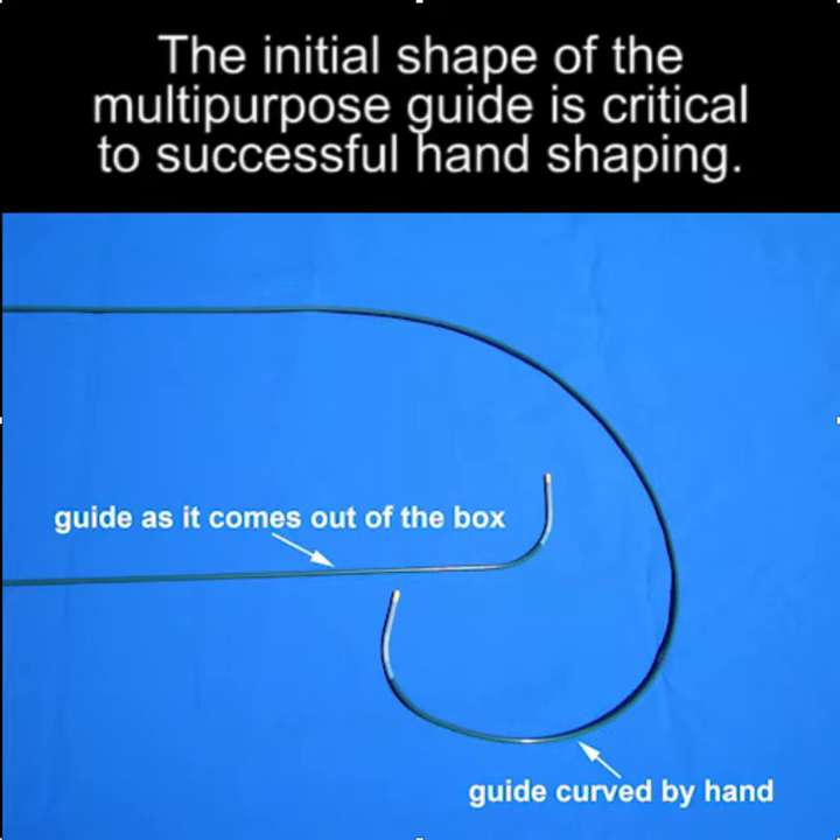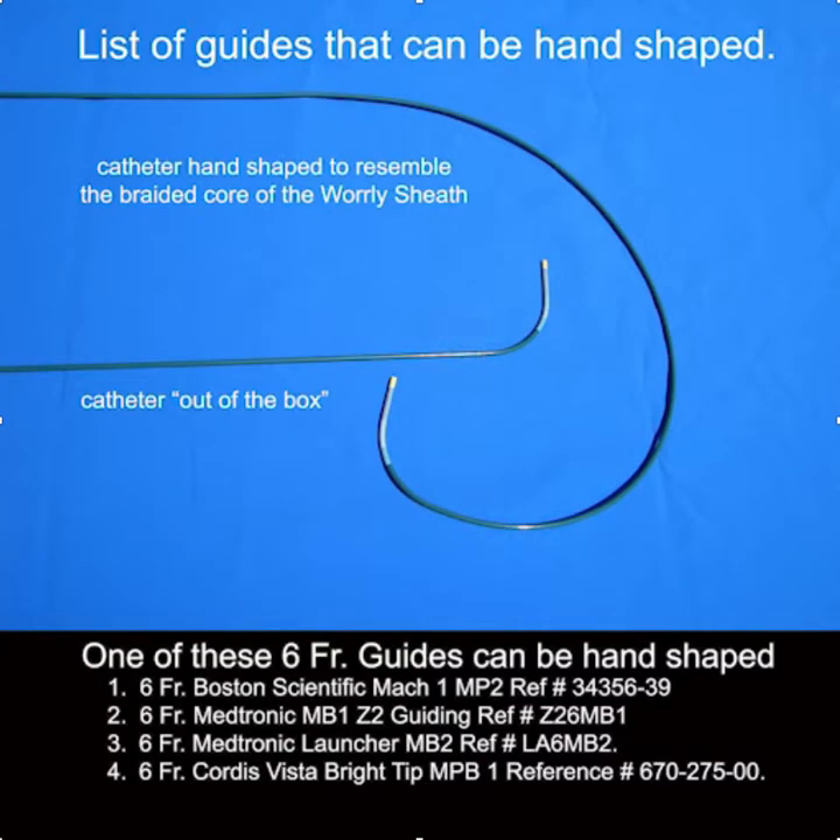The initial shape of the multipurpose guide is critically important to successful hand shaping. I've found that several guides can be hand-shaped properly. The one I usually hand-shape is the Boston Scientific Mach 1 MP2, but I found that other guides listed below can also be successfully hand-shaped.